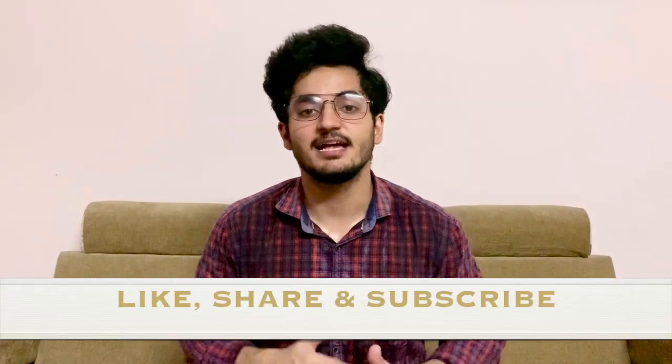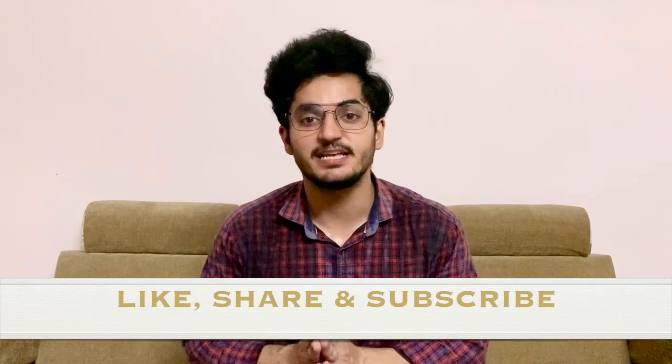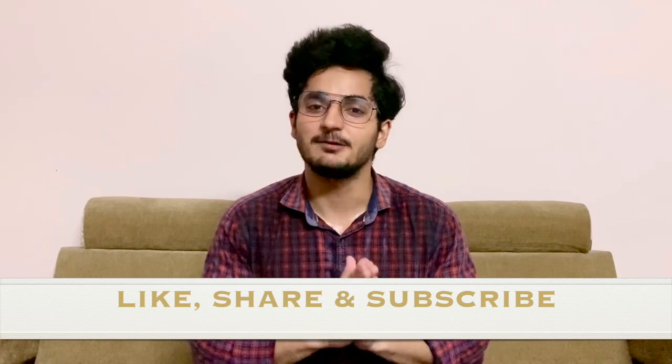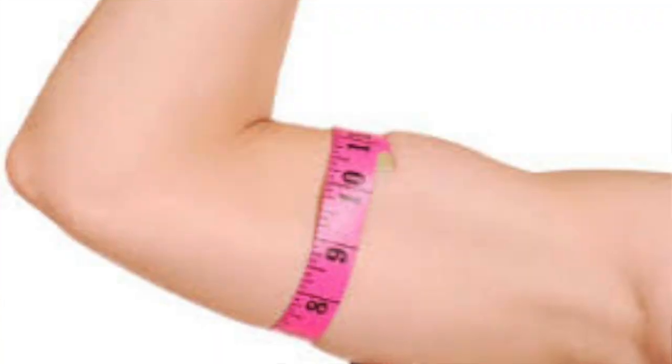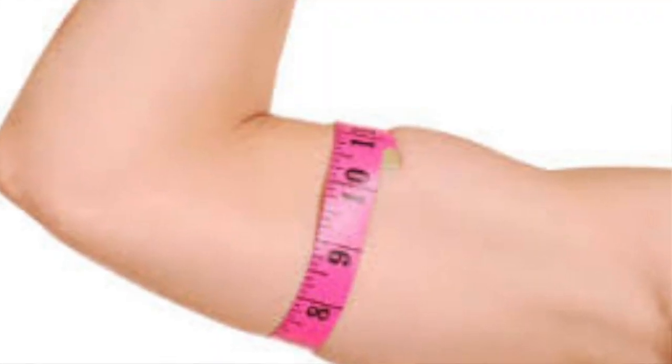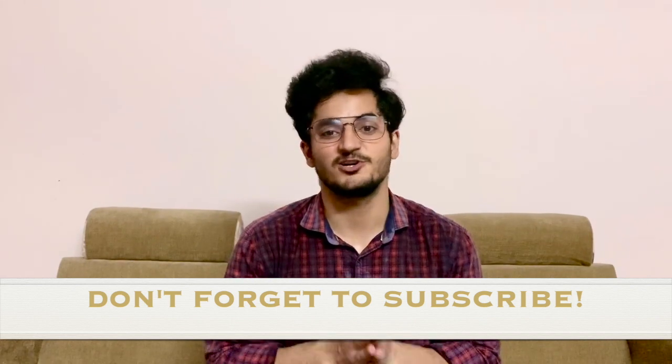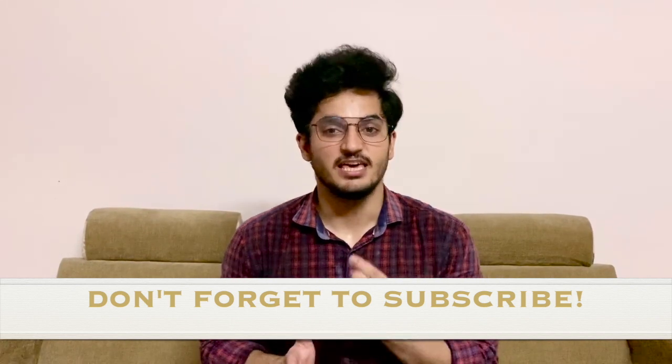With this, today's video is finished. Today's video was specifically focused on arm fat. If you like this video, please let me know. I am sure that when you do these exercises and stay consistent, your flabby arms will no longer be flabby. Please like, share, and subscribe to the channel.